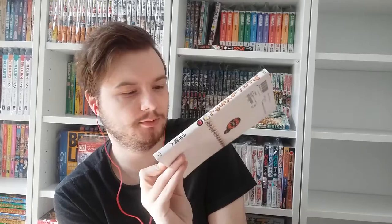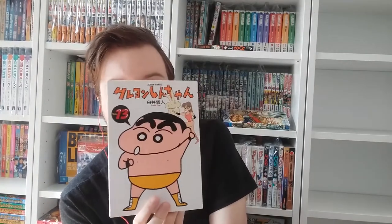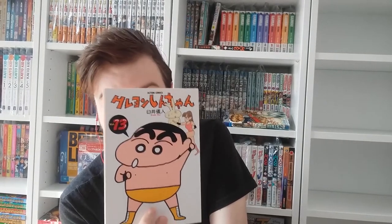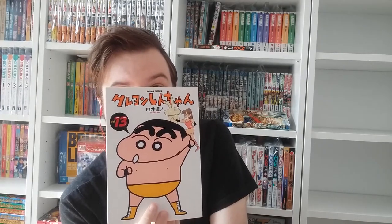Here we have volume thirteen — he still has his pants on, that's good. In the top corner we see the mother of Nene, one of Shin-chan's classmates. She definitely has some anger management issues. She has this big bunny that she usually beats up to get rid of her anger. She's actually a nice person, but Shin-chan and Shin-chan's mother can really push her buttons, and then she disappears to hit the bunny.